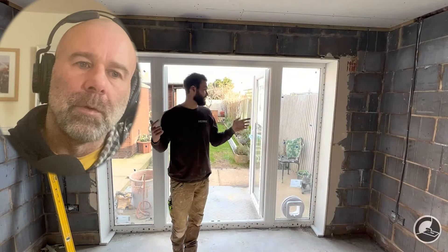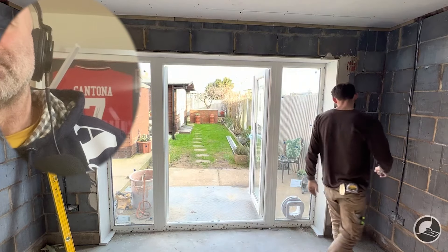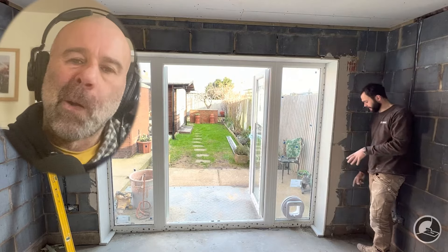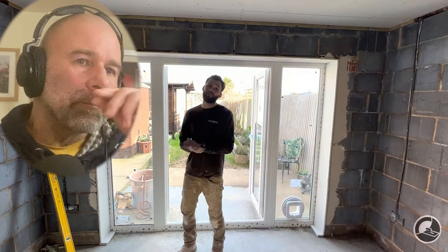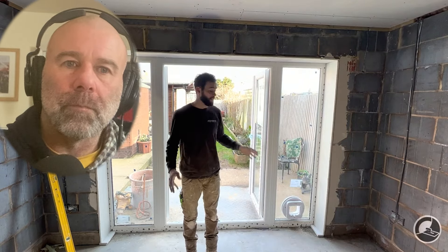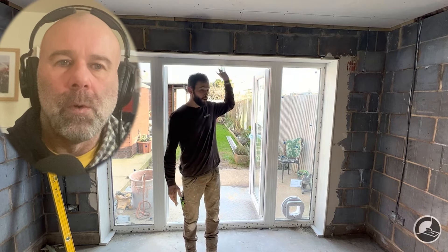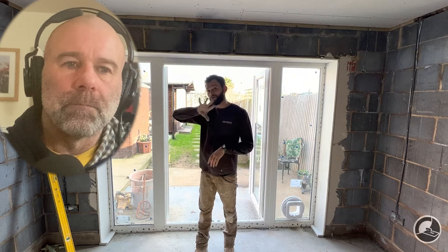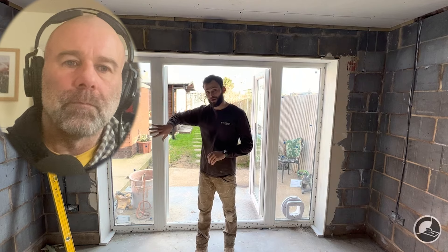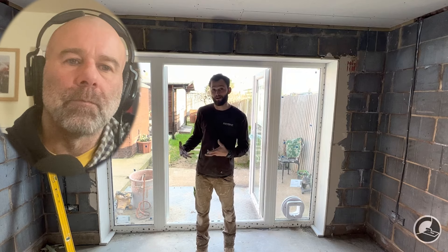These are done now. You can see in the distance the gap here between the top and the bottom is massive — probably a difference of about 15 or 20mm at the bottom compared to the top. The important thing is that the reveals are the same — it's 220mm all the way around. So all we're going to do is stick the board to those reveals.